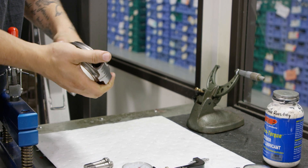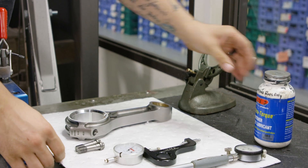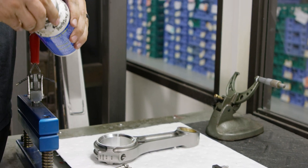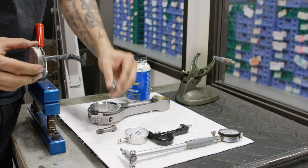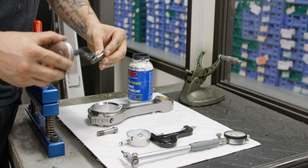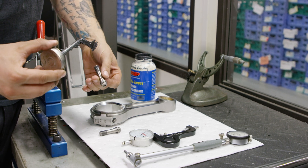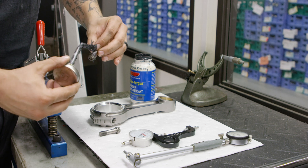With the rod bearing halves properly seated in the connecting rod and rod cap, carefully join the rod cap to the rod by hand. It's important that the rod and rod cap numbers match and are on the same side once assembled. Boostline rods use high quality ARP rod bolts. It is critical that all engaged threads and the area under the bolt head are fully coated with the provided ARP fastener lubricant.